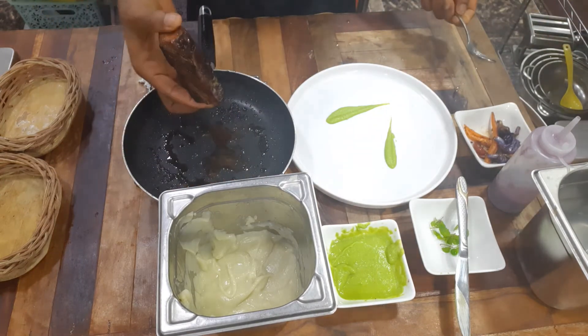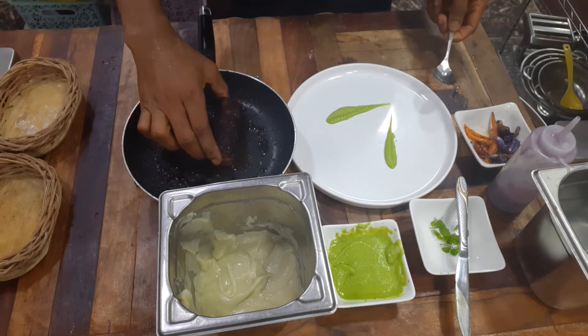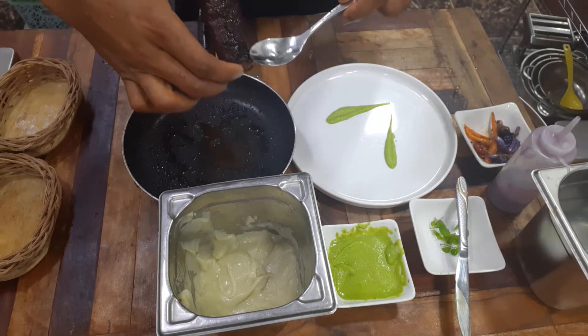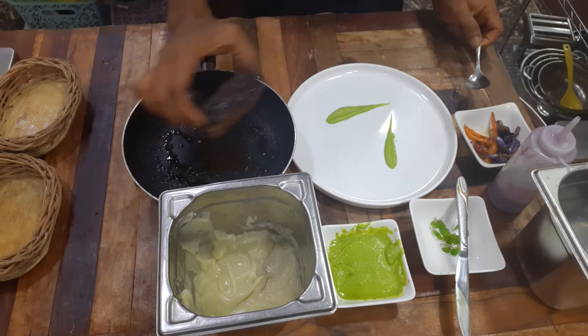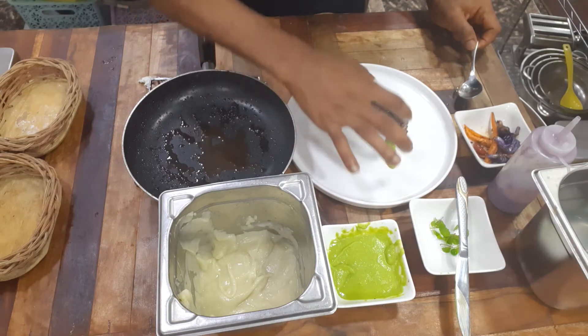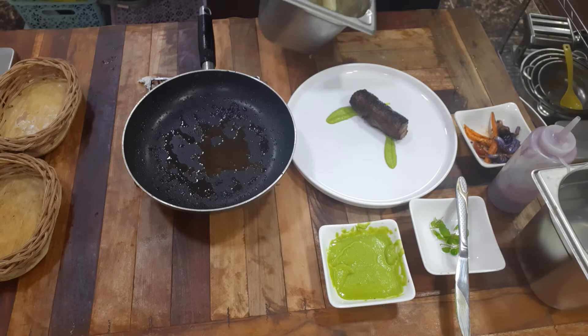I don't want to cut up my steak — I just want to drop the steak like that. When you drop the steak, you have to check which part faces up. Beautiful — look at this brown crust! Then I want to meet it up in the middle like that, and then get my potato.